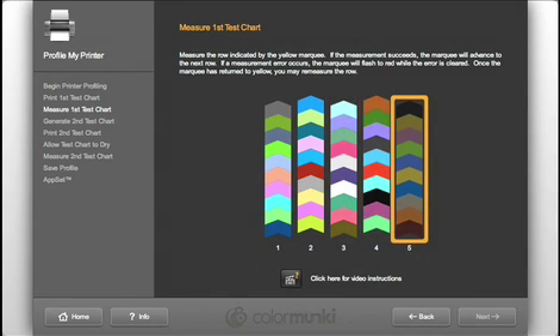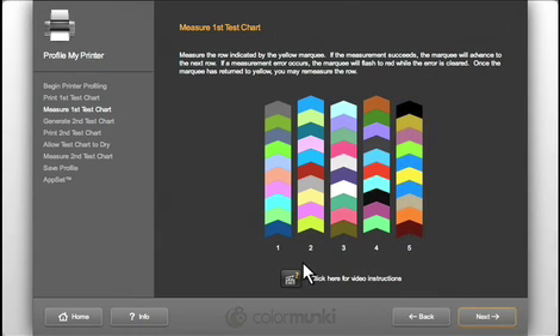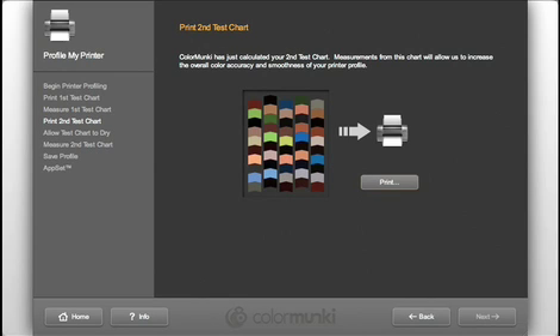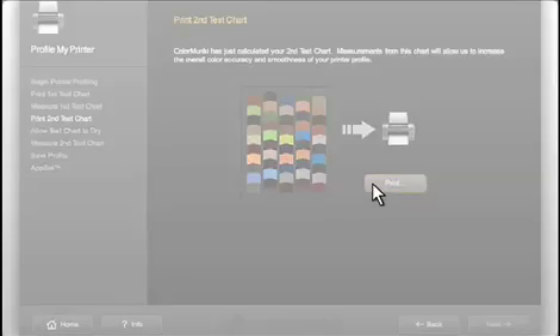Scan each of the rows in the same way. Once you have read all successfully, click Next. The ColorMonkey software is smart — it learns what your printer produced from the first chart and now calculates additional colors for further profile refinement. A second test chart will be generated to increase the accuracy and quality of the profile.